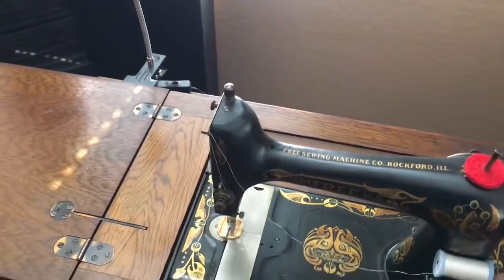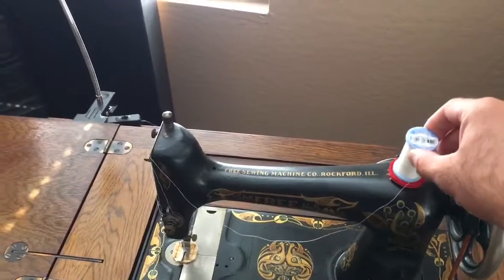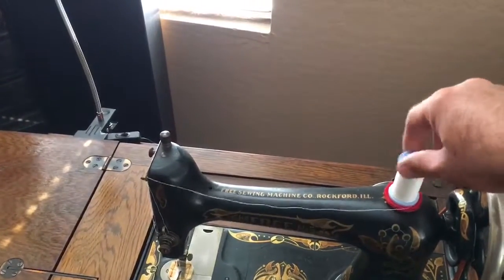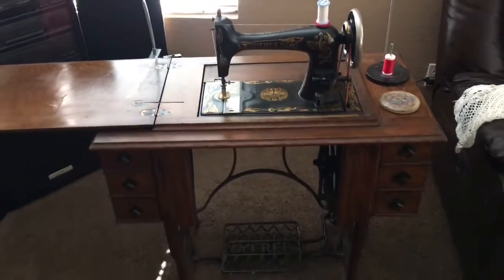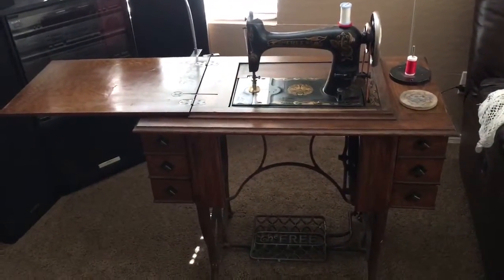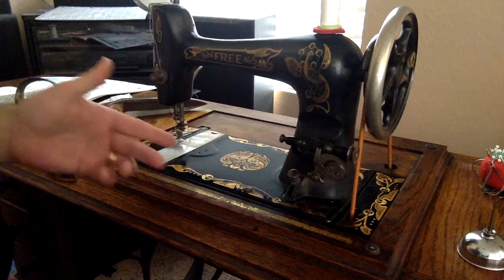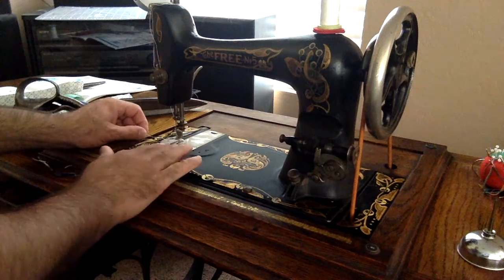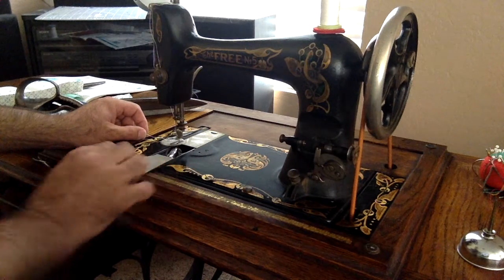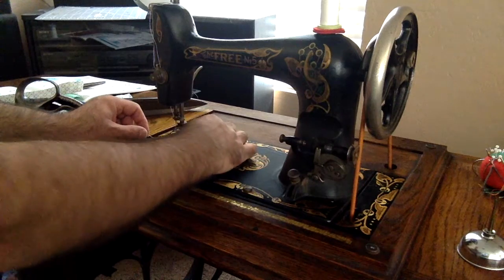He said he was glad he'd met her, and soon he would come and get her. But she said no, no, I cannot go until I know that you've met her. So if you're sewing along and you run out of thread on your bobbin, you just slide this plate back to reveal your bobbin.